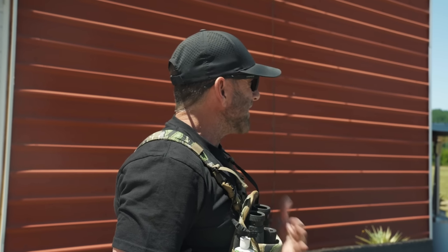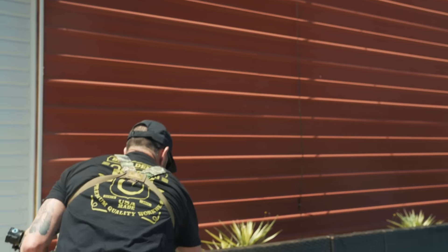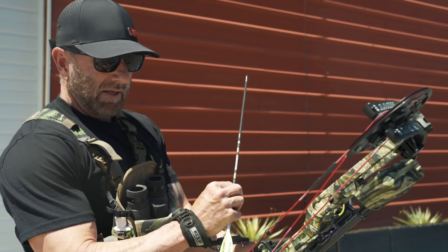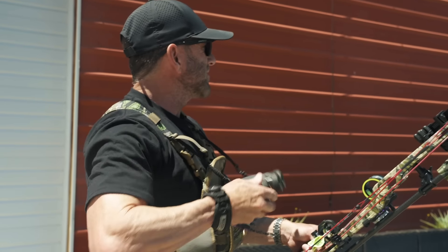Perfect height, a couple inches right. But definitely a dead bear. We've got the yardage — I think the yardage is about right. Let's shoot that lion.